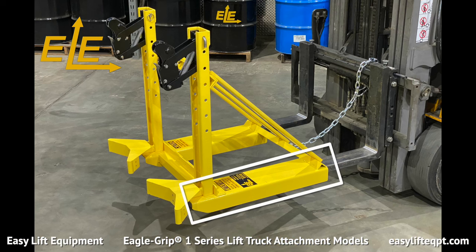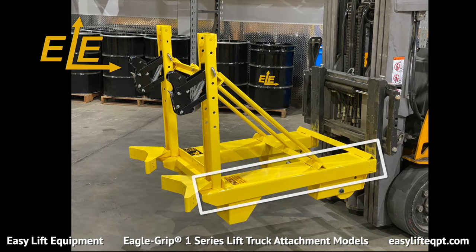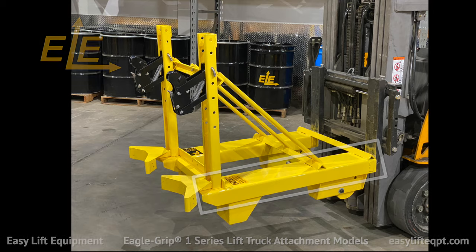EG-1 models come standard with 33-inch long light-duty fork pockets designed to sit on the front of standard forks. Quick Claw models, however, come standard with 43-inch long fork pockets, as seen here.